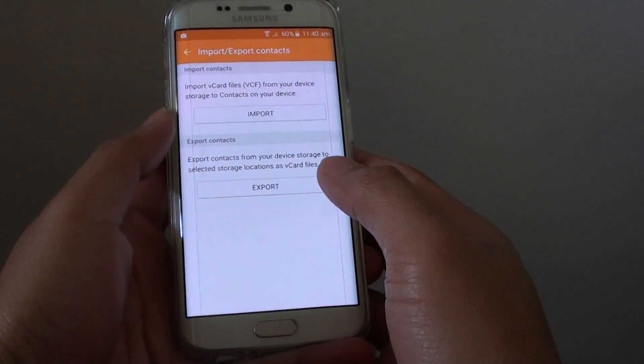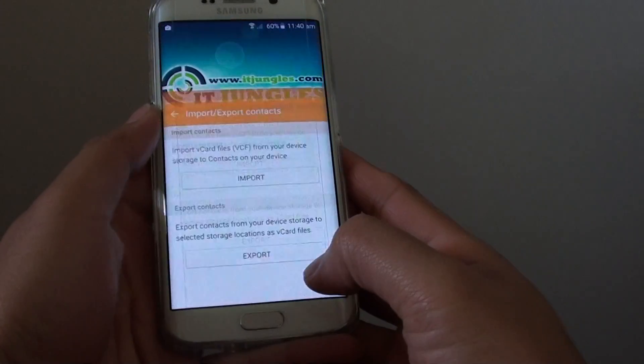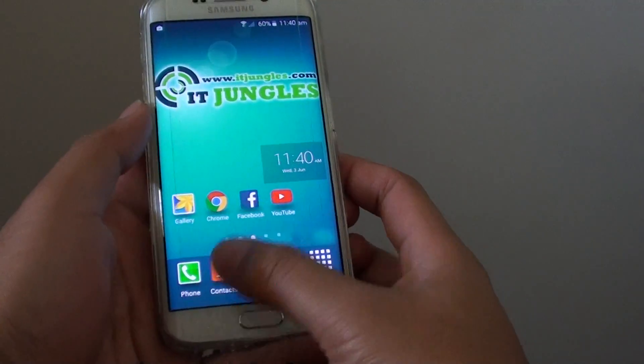How to import contacts from SIM card to phone on the Samsung Galaxy S6 Edge. First press on the home key to go back to the home screen, then tap on contacts at the bottom.